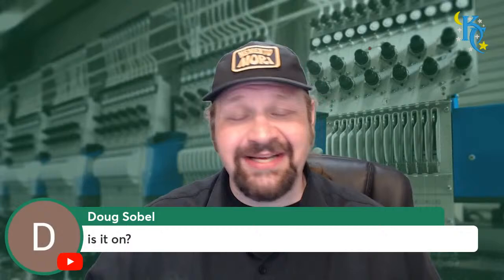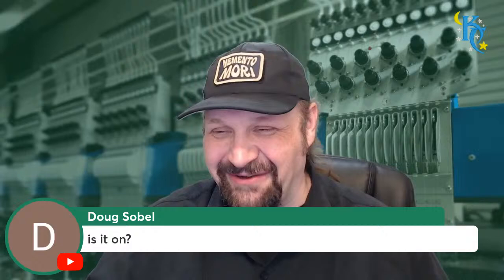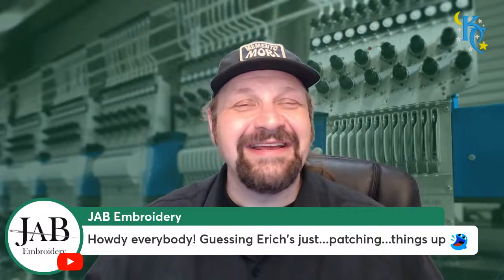Cindy King says good afternoon. And Doug, yeah, I had a little hiccup - StreamYard's been a little stuttery when I got started today, but we're on. And yes, I was just patching things up. I'll give you your clap for that - there's your dad joke of the day, even though we're not on the two-other-guys show I was on this morning.